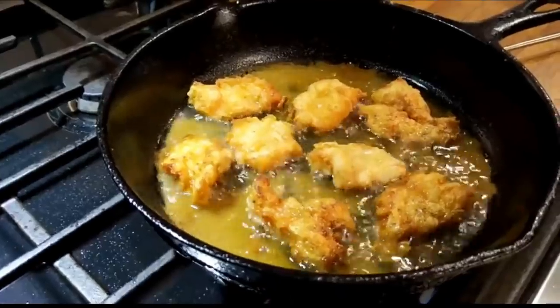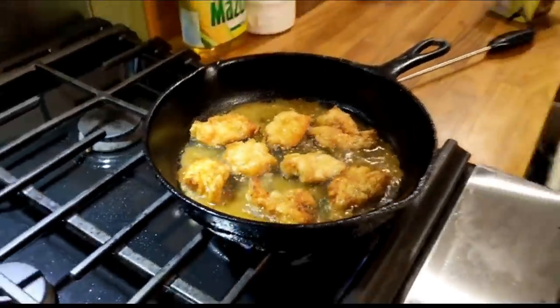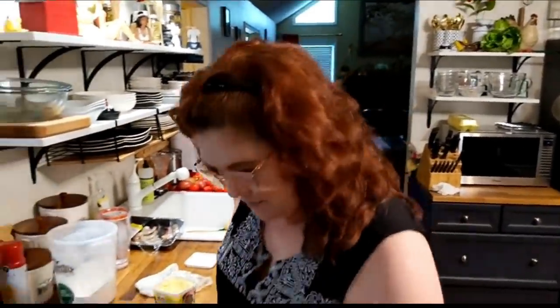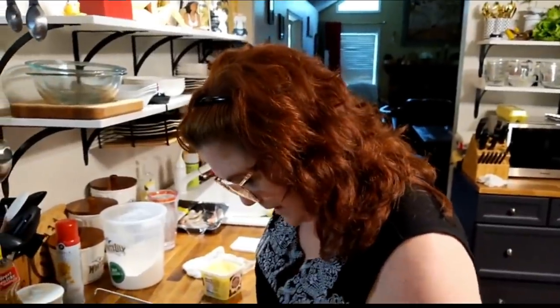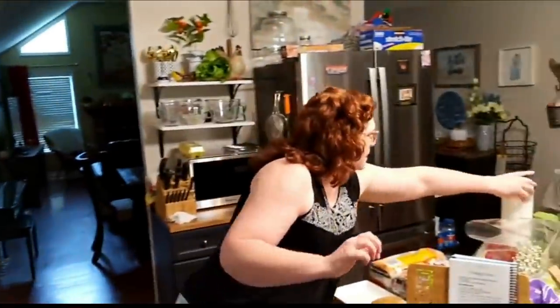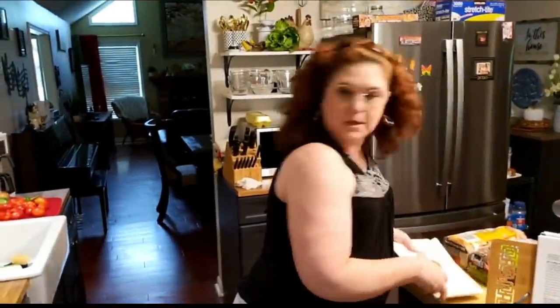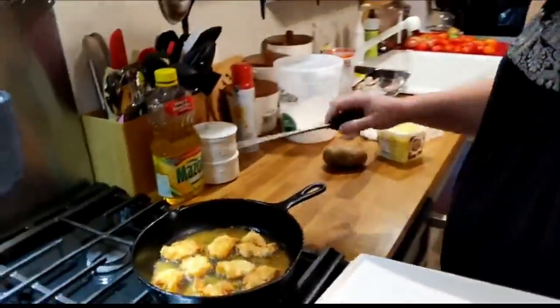Now if y'all were here, we'd give you about a shrimp. And a lot of y'all are probably thinking, 'Lord, I could eat that much shrimp by myself.' Well, so could we. But we are trying to do better, aren't we, Christopher? Yep. Tell them how much weight you've lost so far. I went from 226 to 212.5 this morning. That's pretty doggone good, y'all.